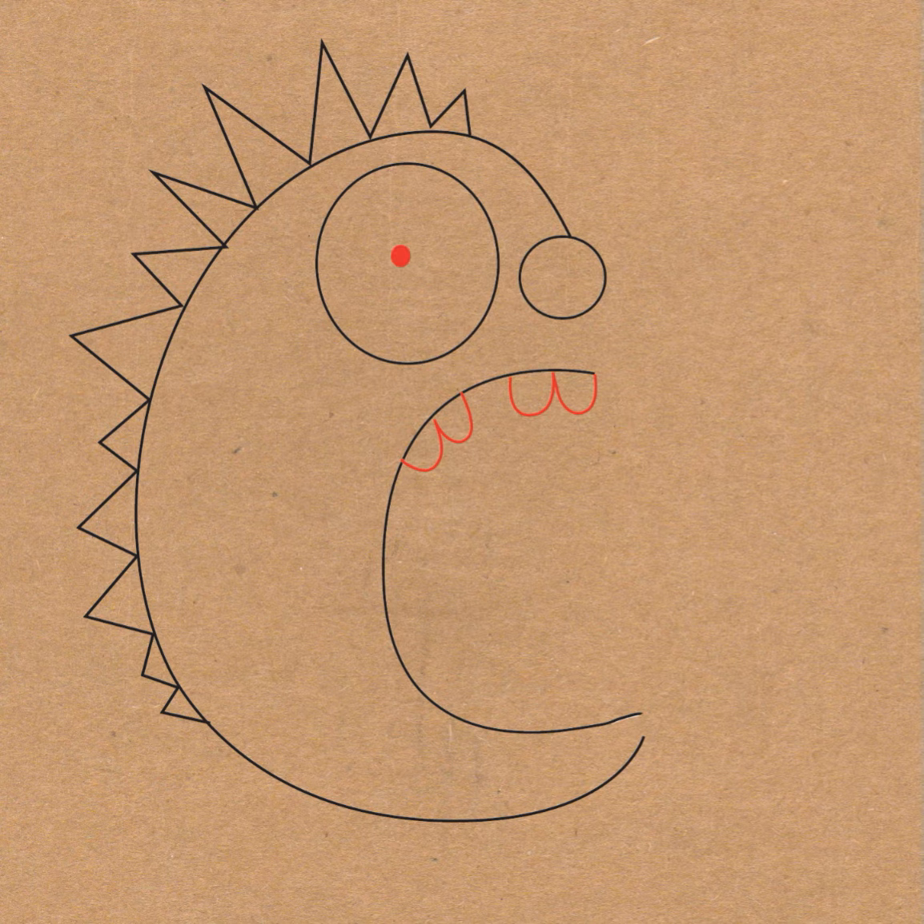And small little dots for eyes. Go ahead and draw more teeth on the bottom. And at the bottom of the smaller C, draw a sideways letter J shape for the lip.